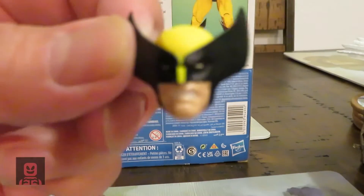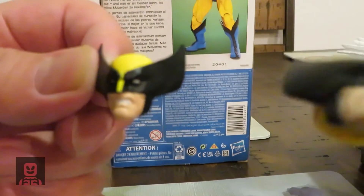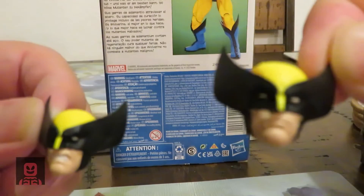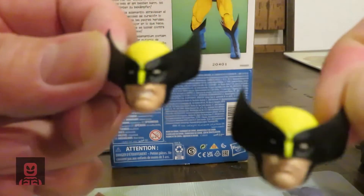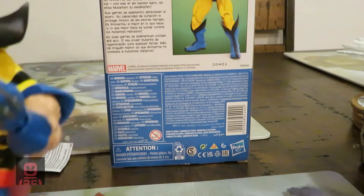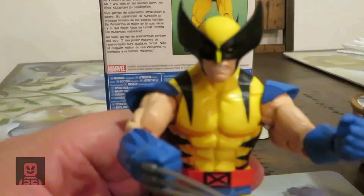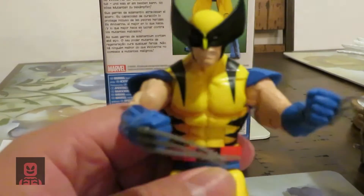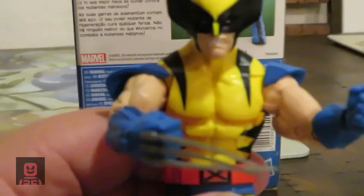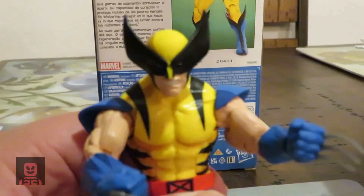He does come with an extra head for a more menacing look. This is the head he came with by default, and this accessory head gives a more aggressive, growling expression.